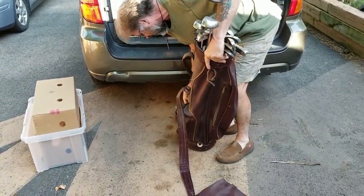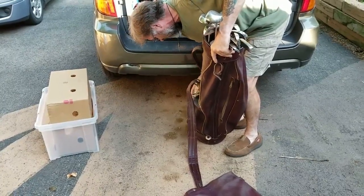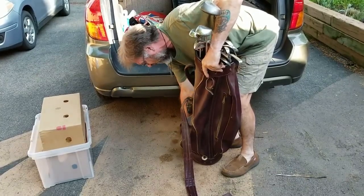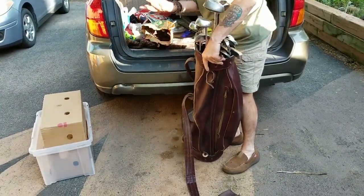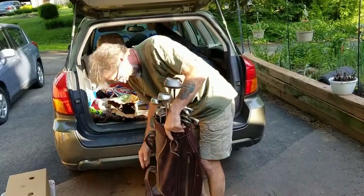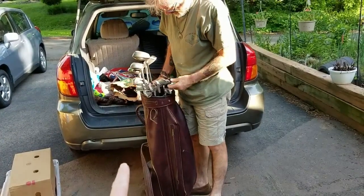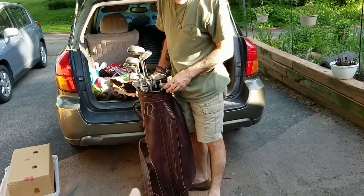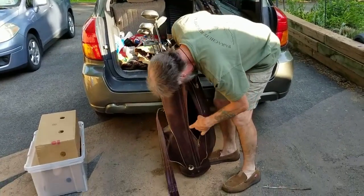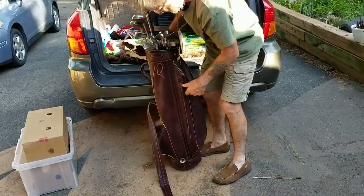The bag looks to be in really good shape. It's a bit dusty — well, it was in the dumpster. There are also some golf gloves in there, neither of which I'd recommend wearing because you don't know whether the person had a skin condition. There's a golf ball too. Let's unzip this pocket down here and see what's in there — just dust.